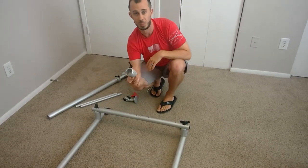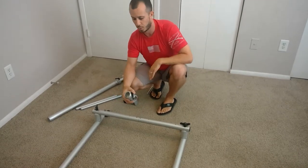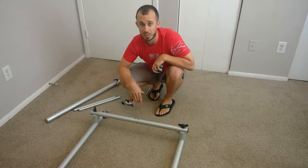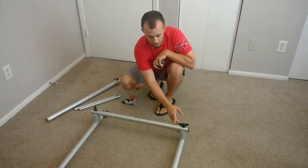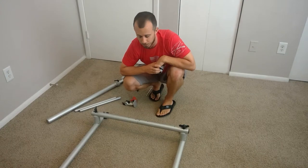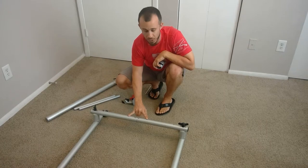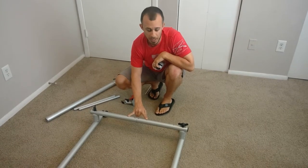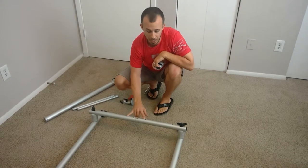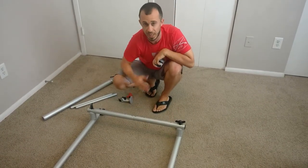Next thing we need to assemble is this piece here. This is actually what is going to hold our vertical tube in place to the horizontal base. Thinking a little bit farther forward of where this is going to be used in the home is going to determine which one of these four mounting locations we're actually going to use. Most of the time for ease of use I choose to mount to the center, but if you know specifically you're coming from one side of the bed or one side of the chair and you need the vertical tube to be offset farther, choose one of the end points.